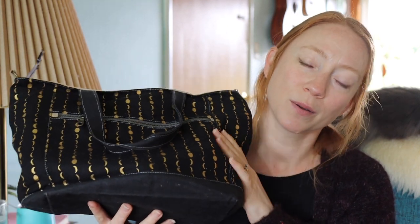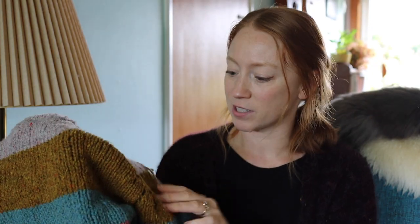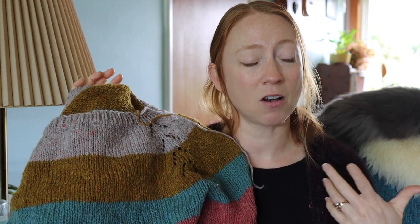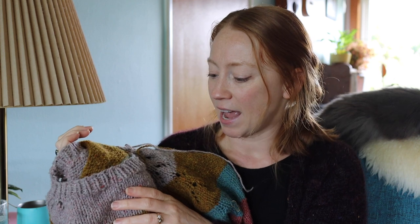I'm making a scrappy, stripy one out of mostly Brooklyn Tweed Shelter — just single skeins and scraps from my stash — and this is living in my Woodsy and Wild moon bag. The Felix pullover is a top-down raglan with a lace detail on the raglan shaping. It calls for worsted or aran weight yarn. I'm using Brooklyn Tweed Shelter on a size 10 needle at a very loose, open gauge. The beautiful thing about this sweater is that it goes by really fast. I've been having so much fun knitting it and I'm so happy I finally cast it on.